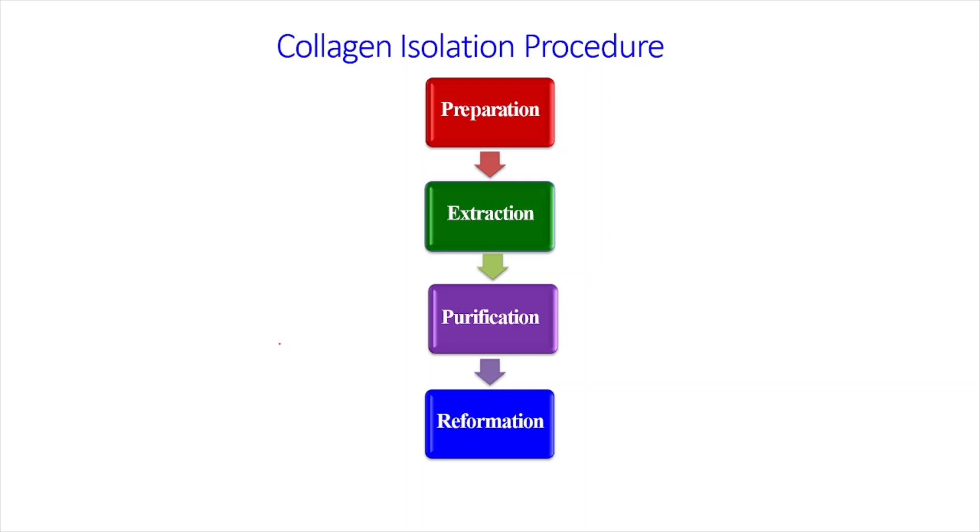Hello guys, welcome to my YouTube channel. Today we are going to discuss collagen isolation procedures.